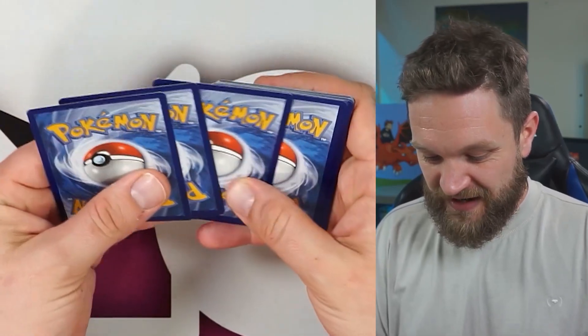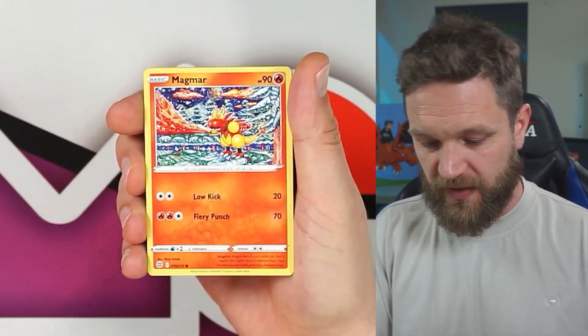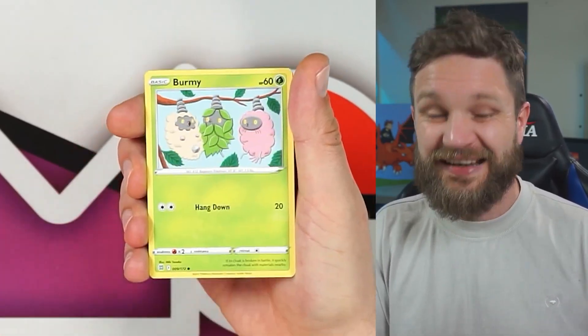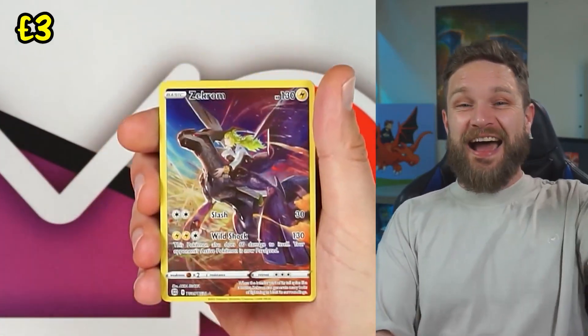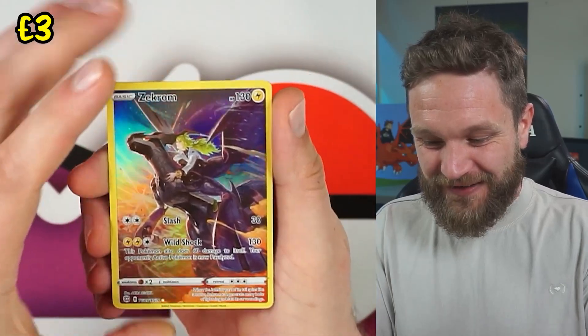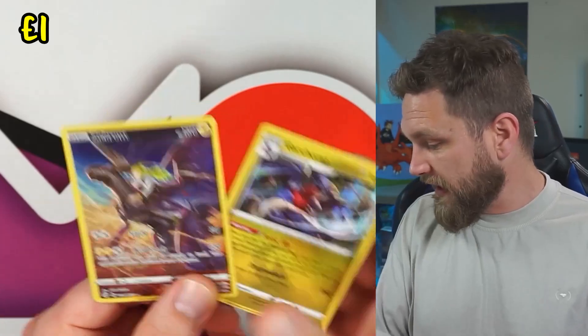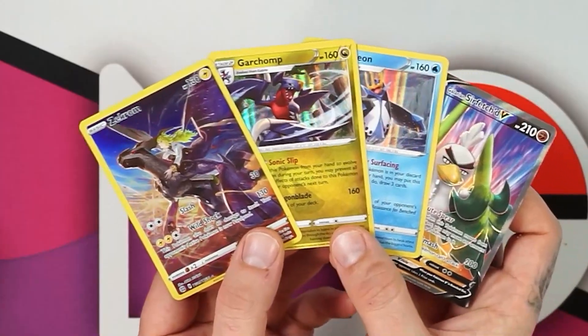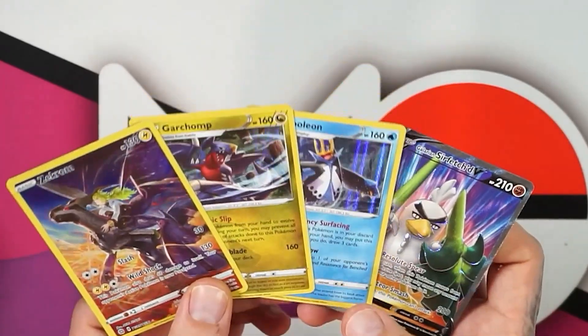Last pack magic from the Sylveon tin! I called it — Trainer Gallery card, we got the Zekrom! Get in! And a Garchomp! Holy moly — four hits from that one tin! Check that out. Very happy with how this went.